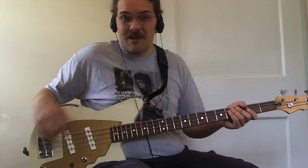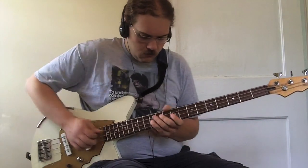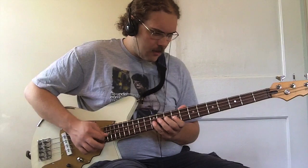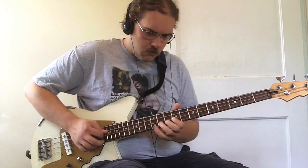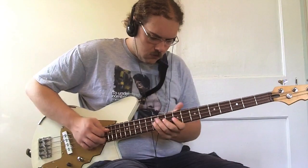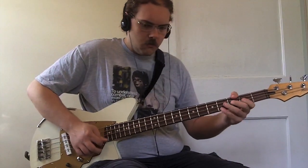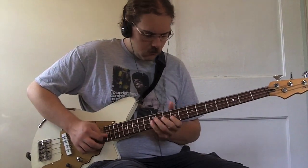Great for Paul McCartney enthusiasts. Paul McCartney was probably the first bass player that I seriously listened to. It sounds great for that kind of stuff.